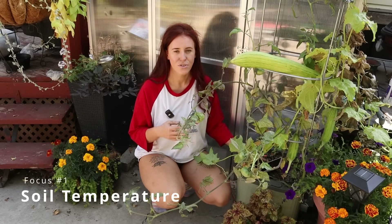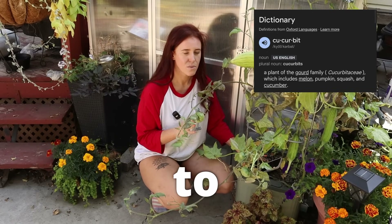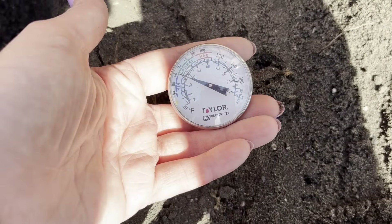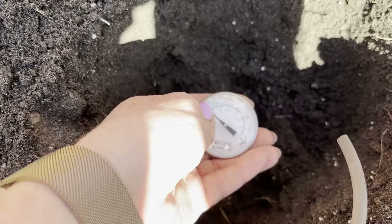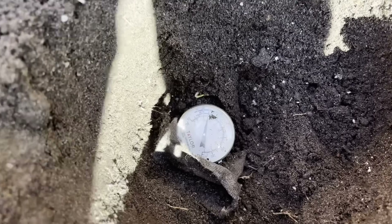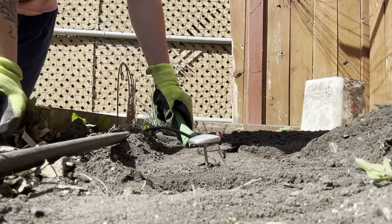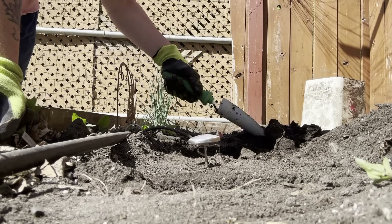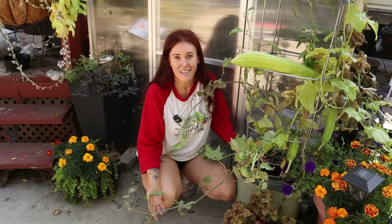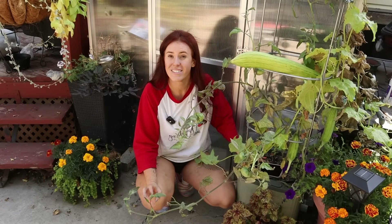Number one is that cucurbits — cucumbers, loofahs, all of them — need the soil to be around 15 degrees Celsius. This is why the past few years here in zone three, it's been very cool and slow to warm up, particularly in specific microclimates like shady backyards and areas shielded by sheds and houses. Germination rates have been very, very low, in some cases non-existent.